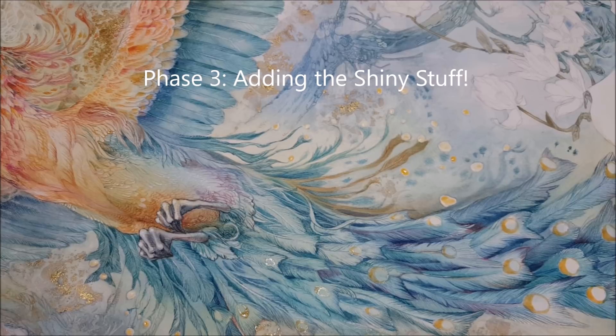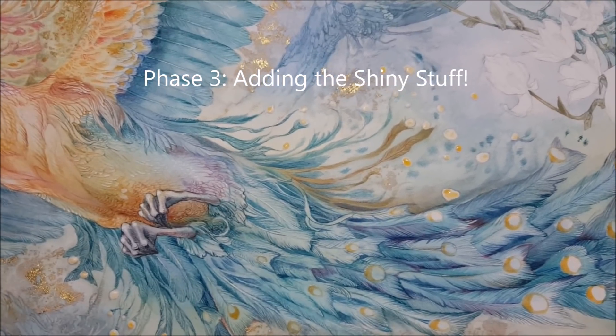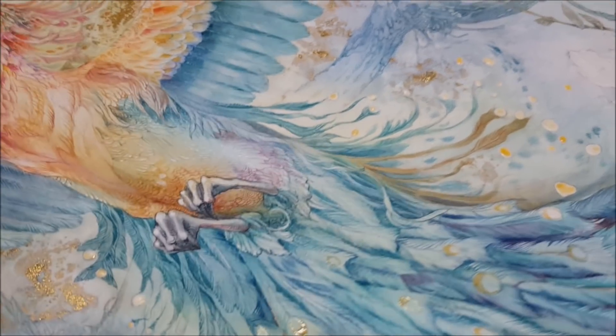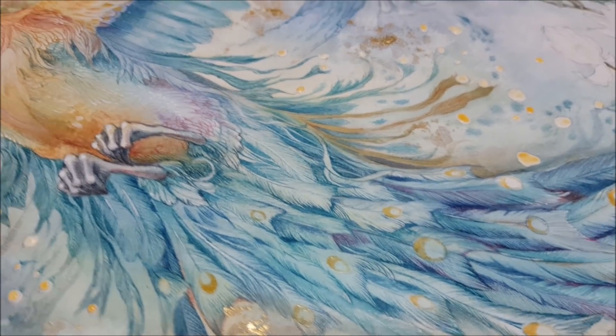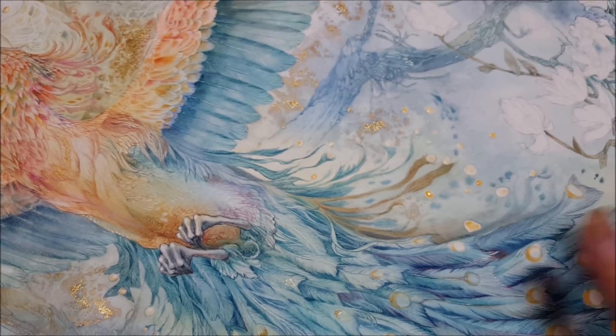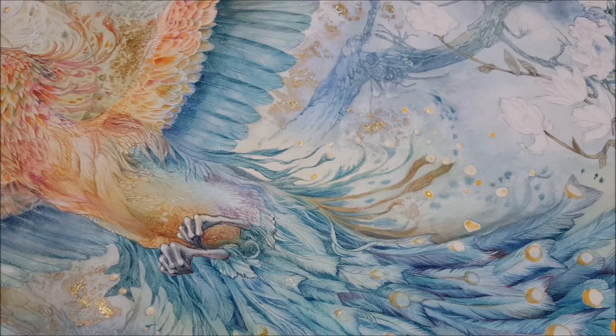Things look like they're ready now for the next phase. You can tell that the sizing is dry enough when it has that kind of duller look to it — it's not quite that shiny wet appearance it had when I first applied it. When it's at this point, that means there's some tackiness to it that will allow the gold leaf to stick.